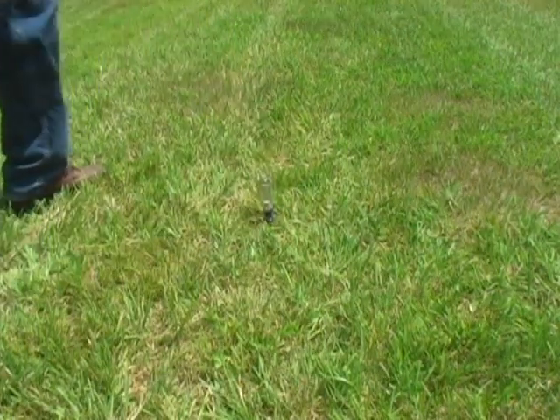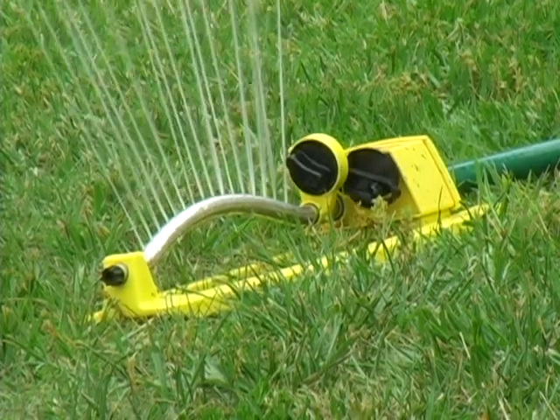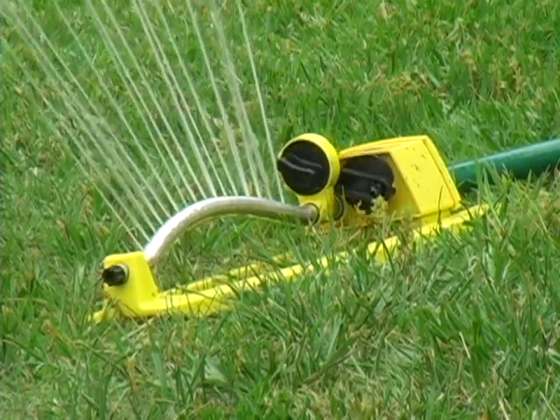Aerating works best when the soil is soft and moist. If you are unsure of the ground condition — as in a soil with high clay content — conduct a simple test. Using a garden hand spade or a large screwdriver, you should be able to push the tool into the ground two to three inches with little effort. If you can't, water the lawn a day before aerating, but be sure the soil is not muddy.